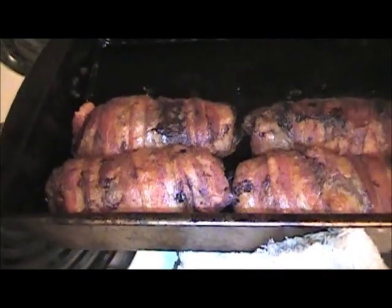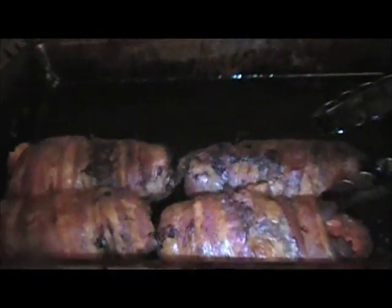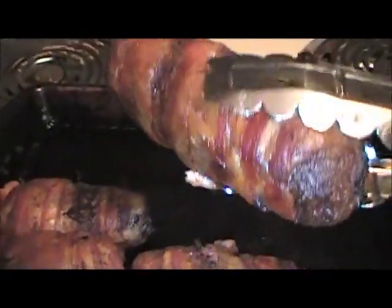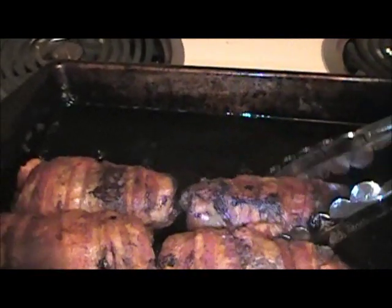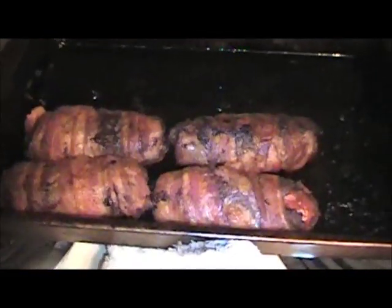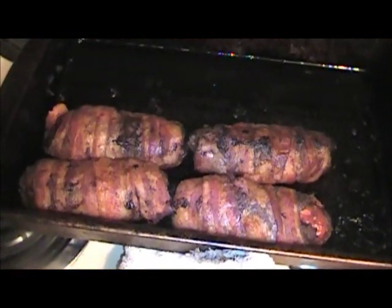Alright guys, so here we have the final product. I kind of miscalculated on the cooking time — it was probably about 50 minutes to an hour. Perfectly cooked on both sides, really crispy. I've had a few beers in me, so I'm not going to make this video too much longer than it has to be. I'm going to drink another beer and get eating.